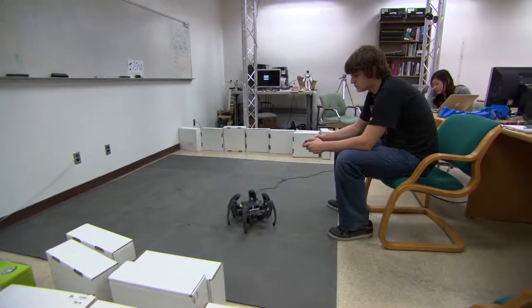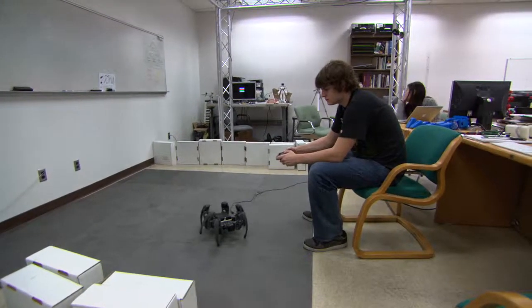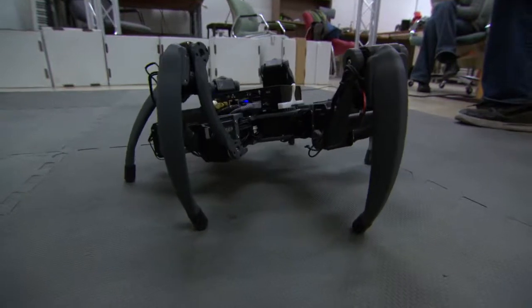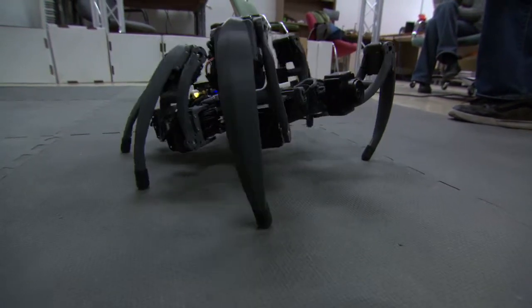I was looking to use the Open Computer Vision OpenCV libraries. So around the same time in June, I found the FitPC2, which uses an Intel Atom Z530 1.6 GHz processor, and it incorporates hyper-threading. This completely blew away the other things that I was trying to implement.